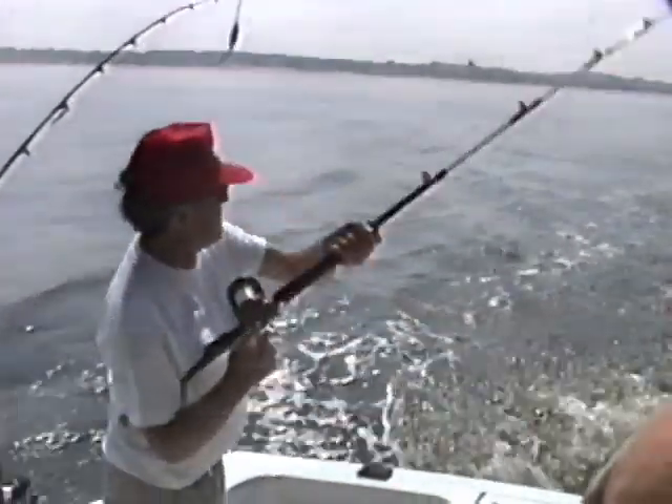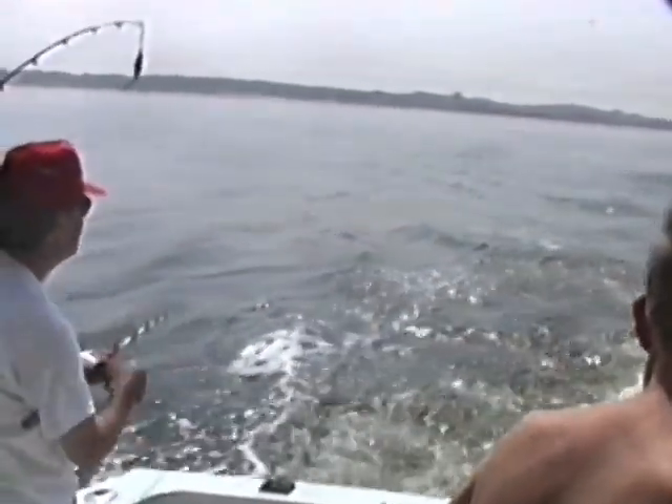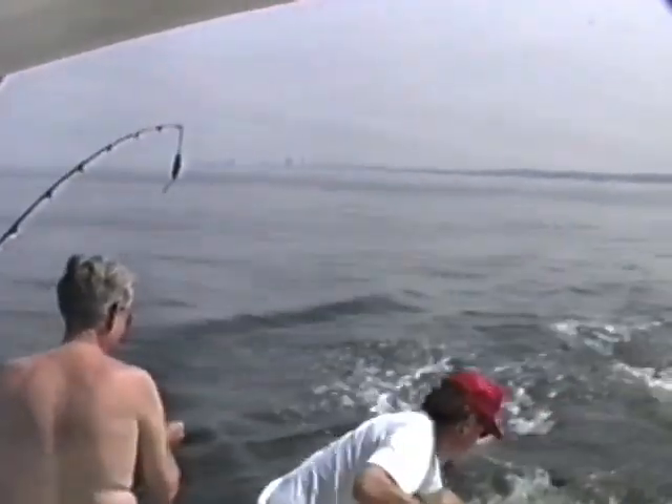Don't jerk it, just reel. Don't jerk, just reel. Nice Spanish. Got one on the outside, Rocky — it's a bigger one, go get it. I found him, Jack. Whenever Jack doesn't go to sleep, we catch fish. Can you see anything on the finder? Just fish.